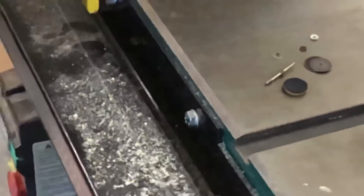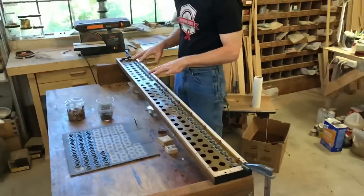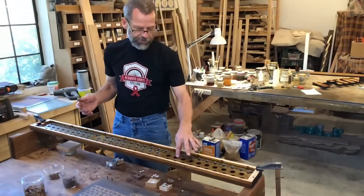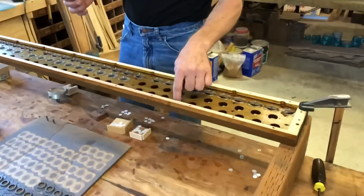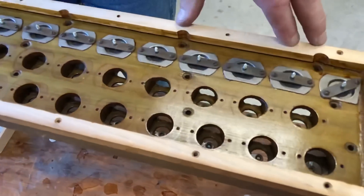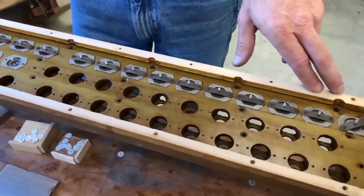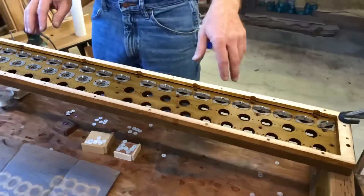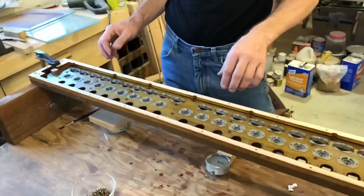Let's move on over here to the valve chest. This has all been prepared — any shellac residue remaining here around the valve seats has been cleaned off. All the valve wells have been resealed with shellac, as well as the channel that goes to the pneumatics, and then everything was given a coat of shellac to seal it on the inside of the chest, and we are then ready to go ahead and start reinstalling the valves.